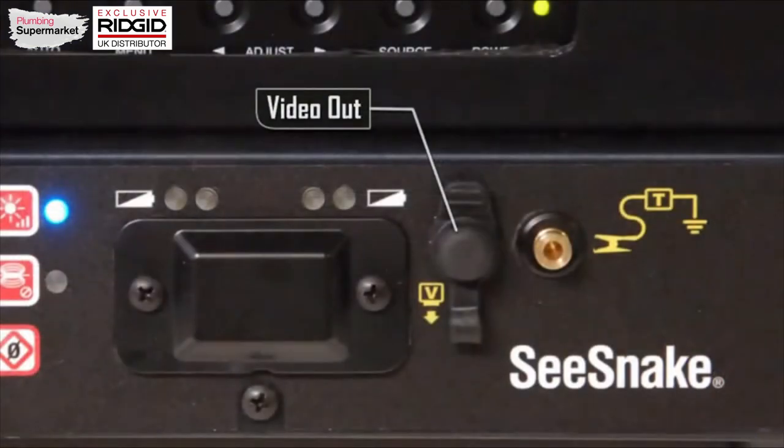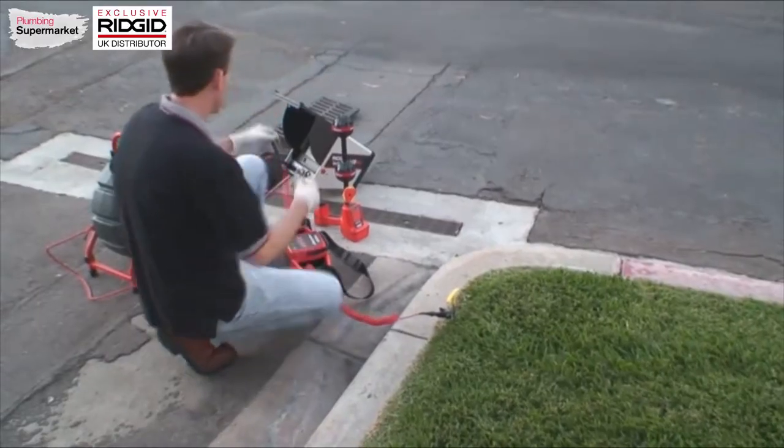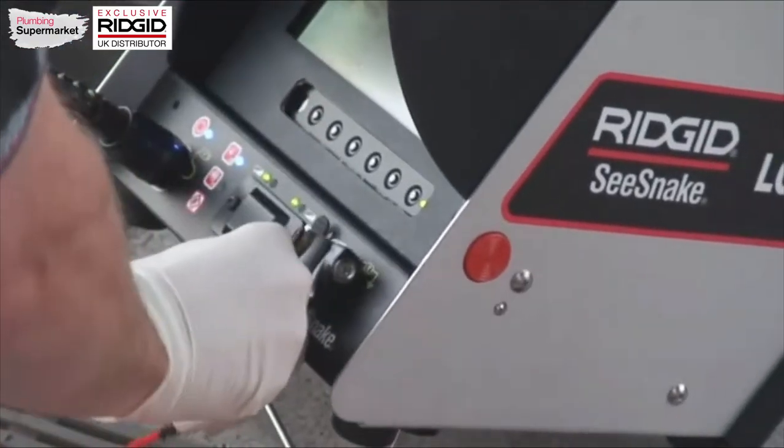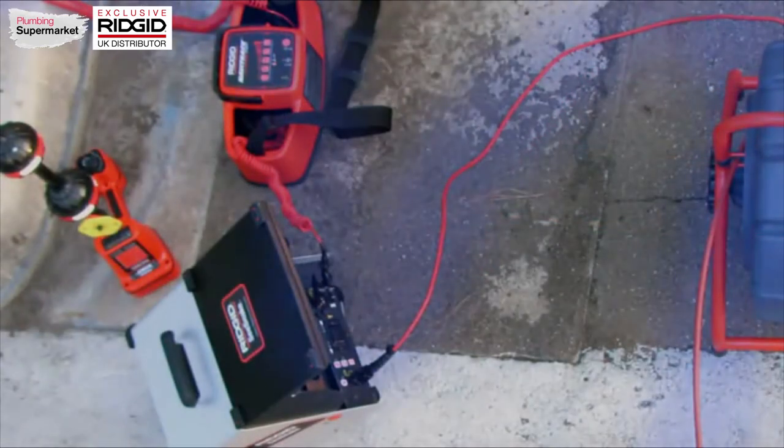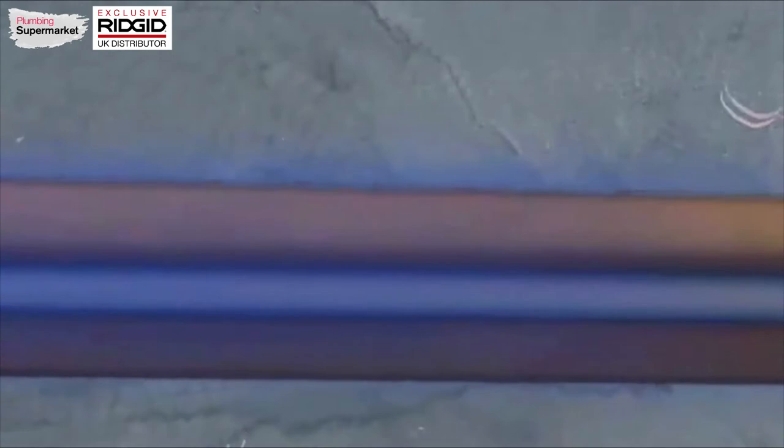The video out jack provides a video signal to an external recording device. The transmitter clip-on terminal provides a connection point for a RIDGID line transmitter. Connecting a RIDGID transmitter to the clip-on terminal lets you apply a tracing signal directly to the SeaSnake push cable so you can follow its path out to the sonde.